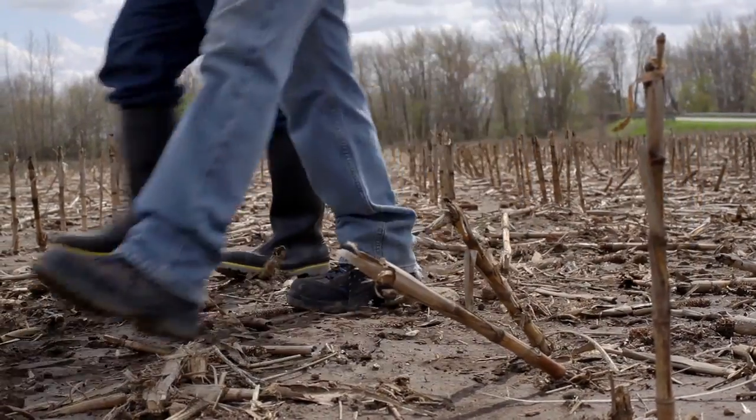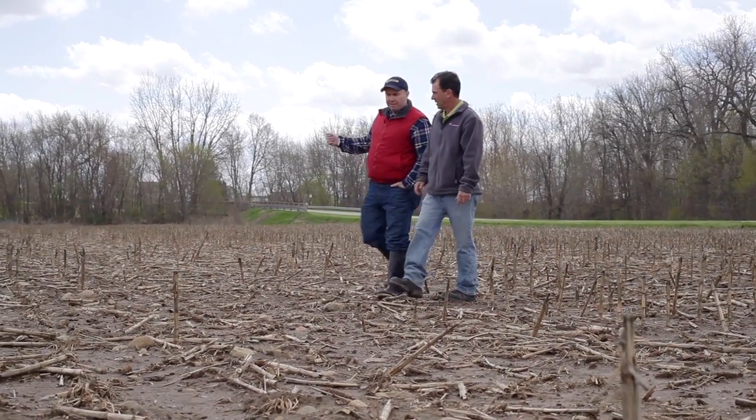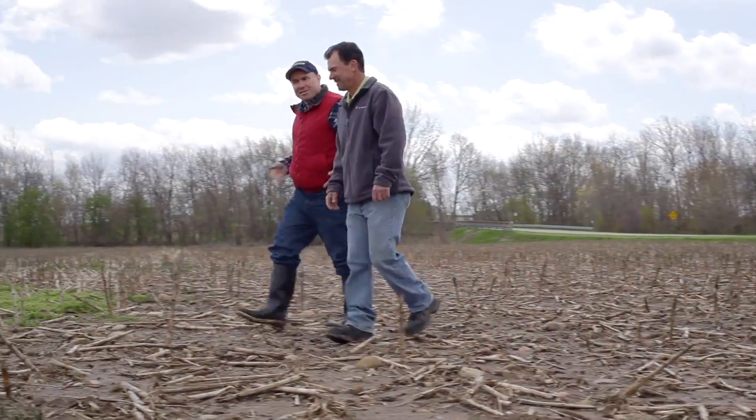So, clean field like this — what do we need to do in order to get ready for planting? The fall applied is ready to go. We're ready to plant. Started clean, staying clean.